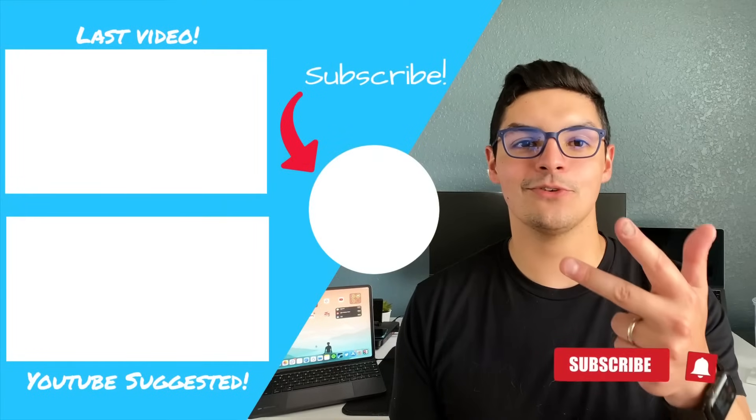Bridge sent this unit to me to review, but they didn't see this video beforehand and didn't pay me to say anything — this is just my honest take. I'll link the Bridge keyboard below. I'm also going to make a video on a $70 keyboard trackpad case, so we'll have low-end, mid-range, and high-end comparisons for iPad Pro keyboard trackpads. Don't forget to like, comment, subscribe — until next time.